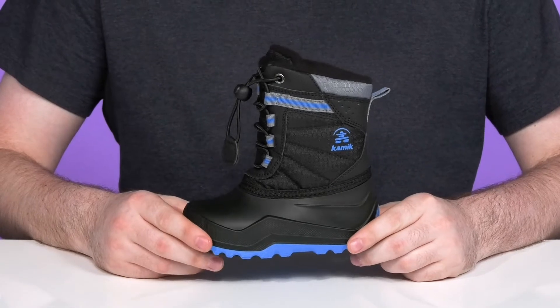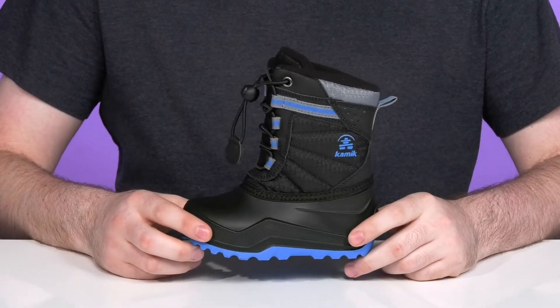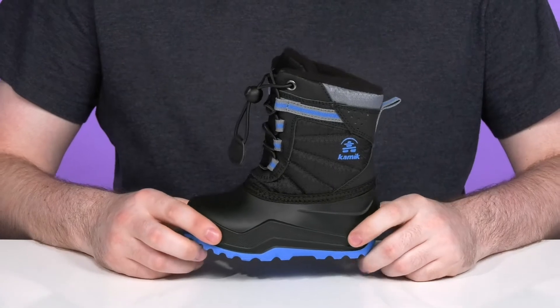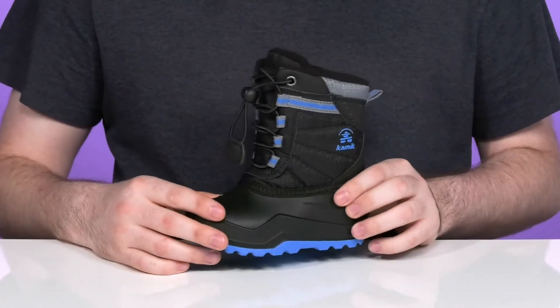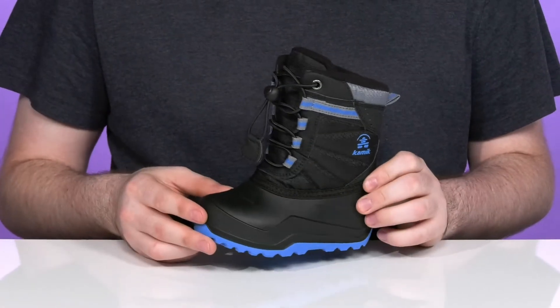Have them staying cozy and warm in this reliable snow boot from Kamik Kids. This silhouette is made out of a vegan-friendly waterproof nylon upper that has tumbled textured polyurethane adding strength underneath.